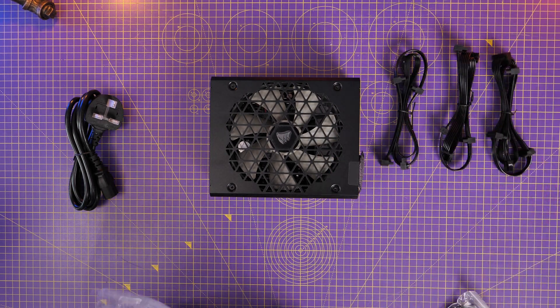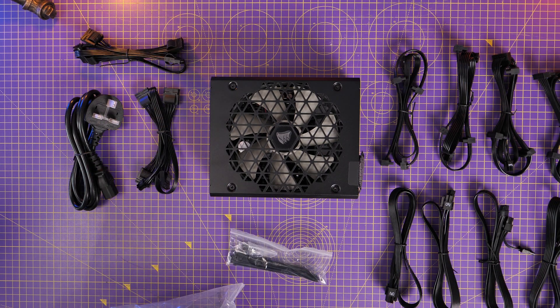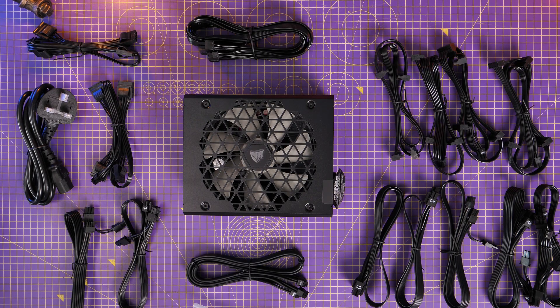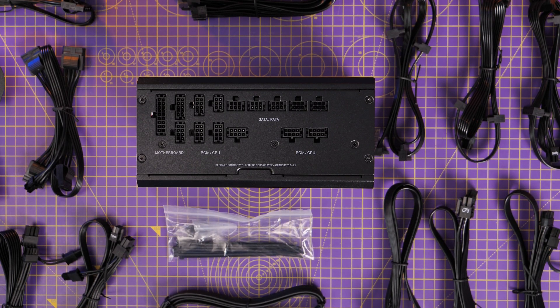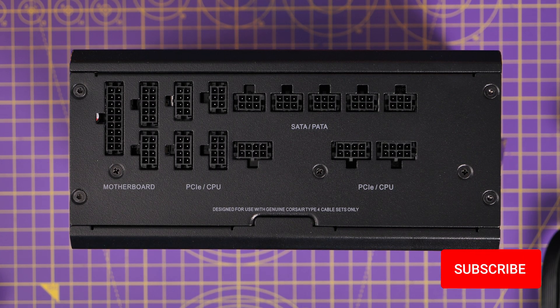This is a PCIe Gen 5 compatible power supply unit, which means that it comes with a lot of cables. These are Type 5 cables as well, so they're actually smaller than the standard cables you might be used to. The connector that connects up to the power supply unit is actually tinier, and that's pretty interesting. But it's modular, so you do have connectors in a variety of different ways and they're all nicely labelled so you know where to plug things in. I'm going to show you where to connect up every little thing you will need for your PC build.